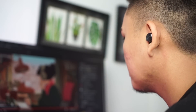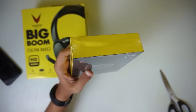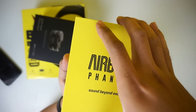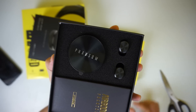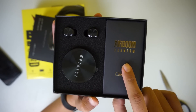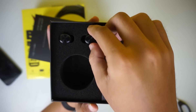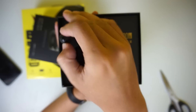Seperti biasa di awal video, kita mulai dengan unboxing produknya terlebih dahulu. Dan ini dia untuk packaging atau boxnya, perpaduan antara warna kuning dan warna hitam untuk Airboom Phantom ini. Kalau kalian buka, kalian akan mendapatkan 1 buah charging case dan 2 buah earbud. Charging case-nya berbentuk rounded atau bulat. Dan ini dia untuk earbud atau earphone Bluetooth TWS-nya.